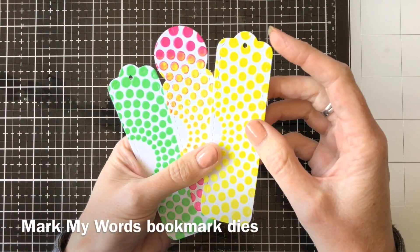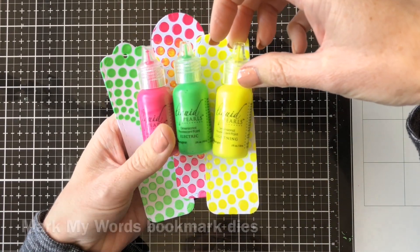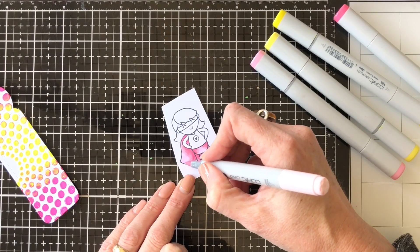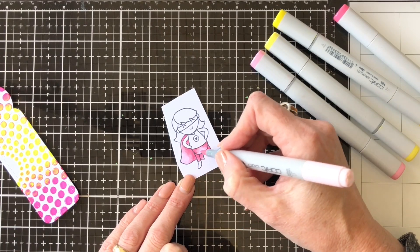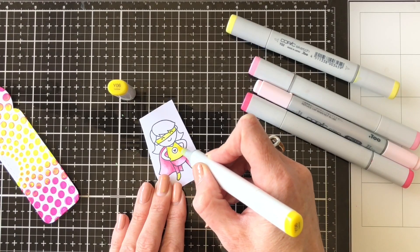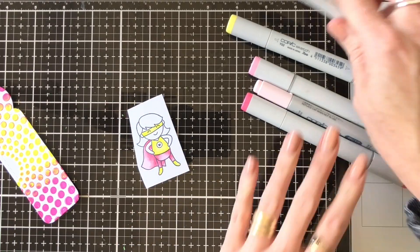I've done three bookmarks in the liquid pearl colours I mentioned — they were fantastic to work with; they're really shimmery and a little bit metallic as well. I've stamped out three of the super dudes from the Super Dudes stamp set and then coloured them in with my Copics, just to give them those bright colours, coordinating the Copic colours with the liquid pearls colours.